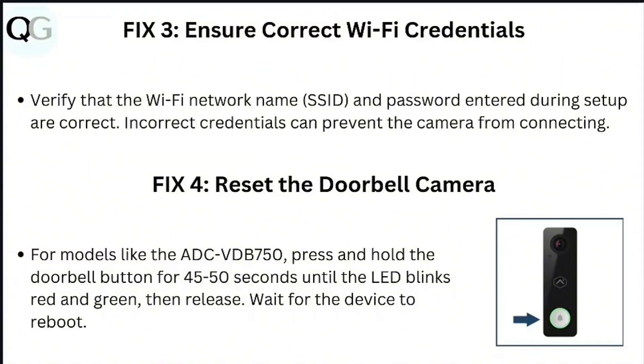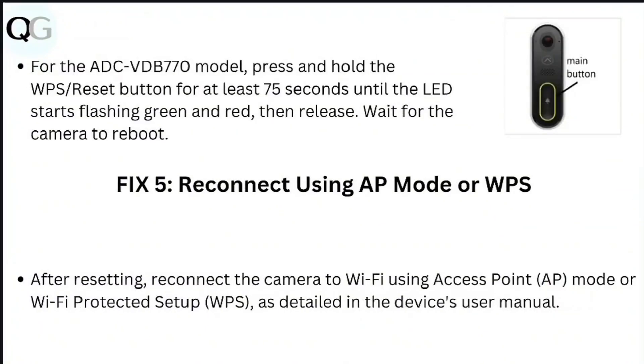Step 4: Reset the doorbell camera. For models like ADZ-VDB 750, press and hold the doorbell for about 45 to 50 seconds until the LED blinks red and green, then release and wait for the device to reboot. For the ADZ-VDB 770 model, press and hold the WPS reset button for about 75 seconds until the LED starts flashing green and red, then release and allow the camera to reboot.